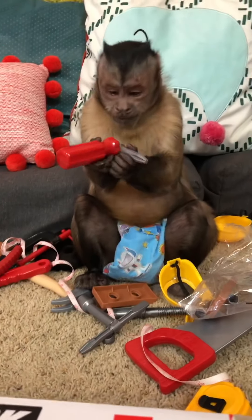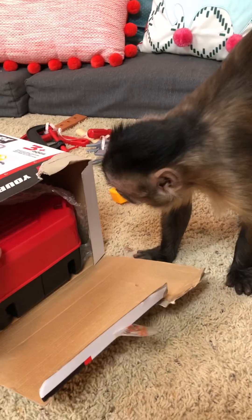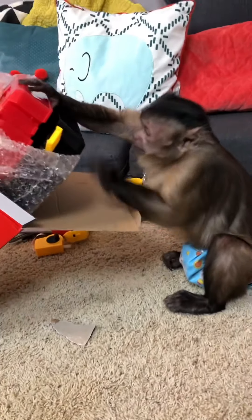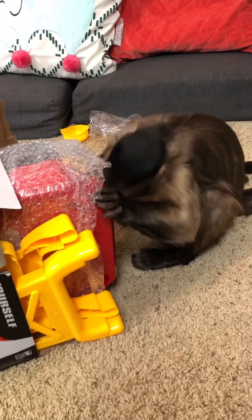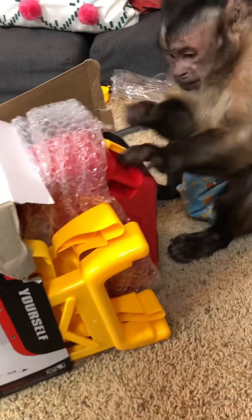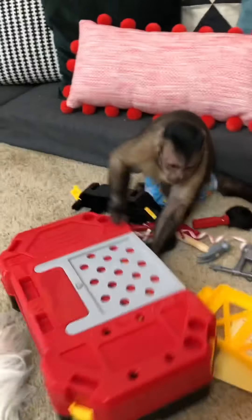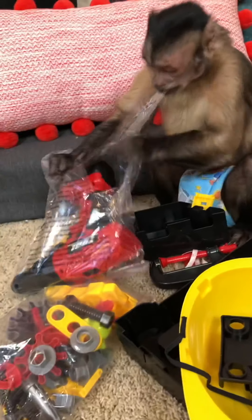What else is in there? A screwdriver! What else is in the box, George? You got a kit! Whoa, George, what's all in there? More tools — oh my goodness, what is that? A drill!